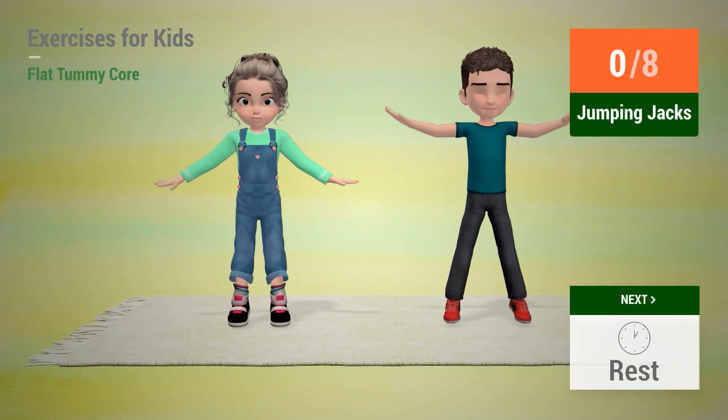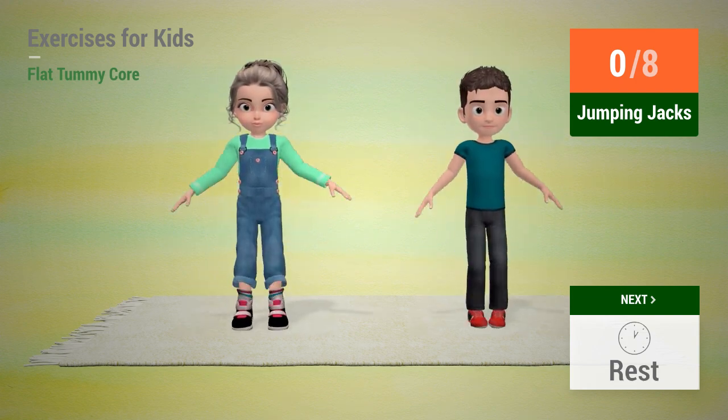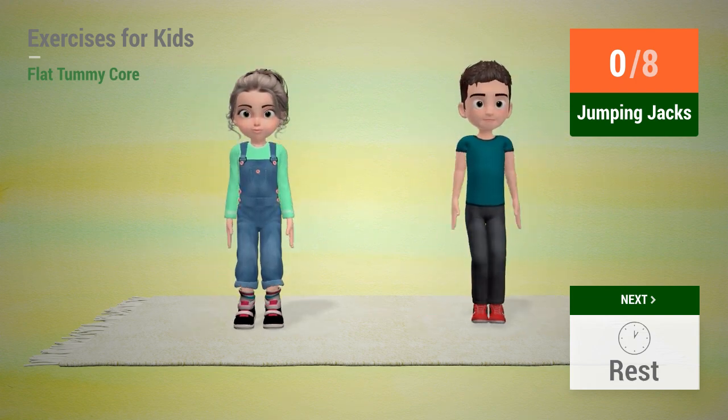Up next: Jumping jacks. In 5, 4, 3, 2, 1. Go!